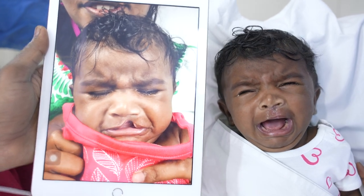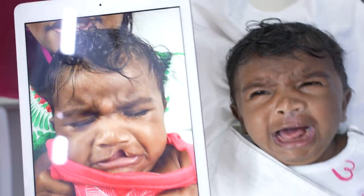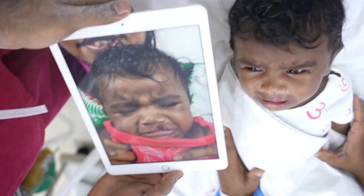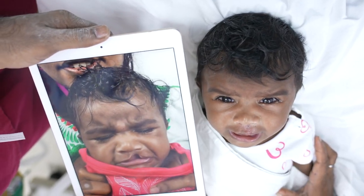So what you see here is the baby — we've just removed the features.